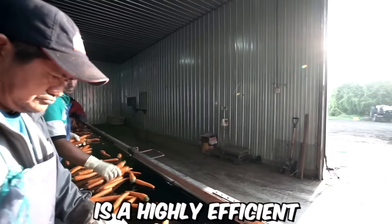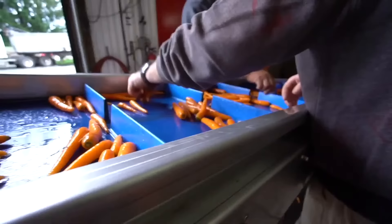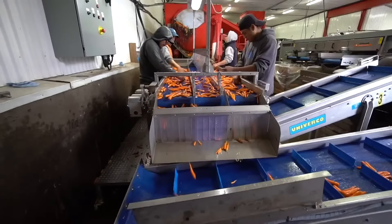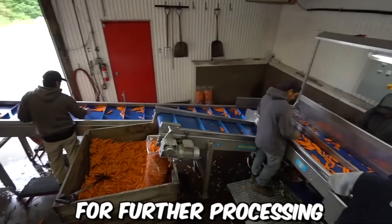The Univerco V2 vegetable washing line is a highly efficient and versatile solution for cleaning and preparing a wide variety of vegetables. The washing and cleaning section utilizes a series of high-pressure nozzles and brushes to remove dirt, debris, and other contaminants from the vegetables, while the drying section uses centrifugal force to remove excess water and prepare the vegetables for further processing.